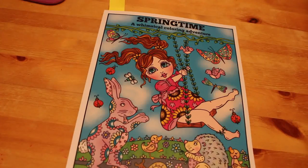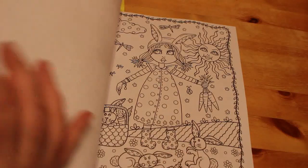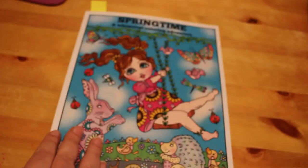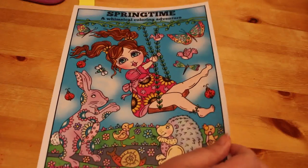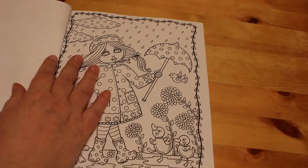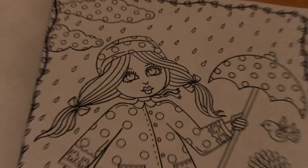Today we're going to be coloring in 'Springtime: A Whimsical Coloring Adventure' by Deborah Muller. This is one of our books — it came out a couple of years ago. I thought we'd color in this one seeing as we are now in springtime and the weather is improving. We're going to do this rainy day picture and we're going to use the Prismacolor pencils — somebody asked that we use them.